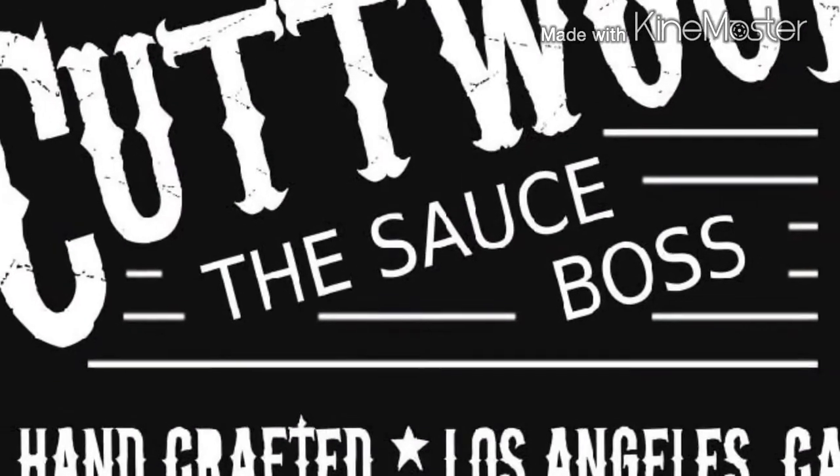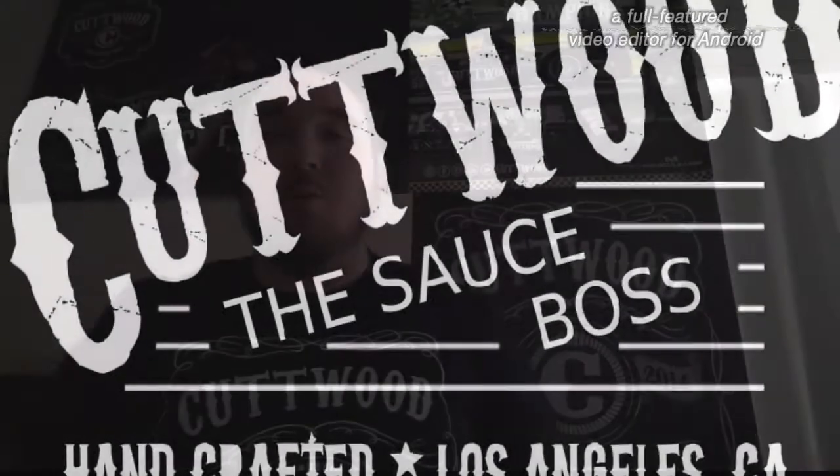All right, good morning ladies and gentlemen, this is Zach coming at you from Delaware Vape Community. I just got a juice for you today called Unicorn Milk, and I gotta say that this is a pretty good juice.